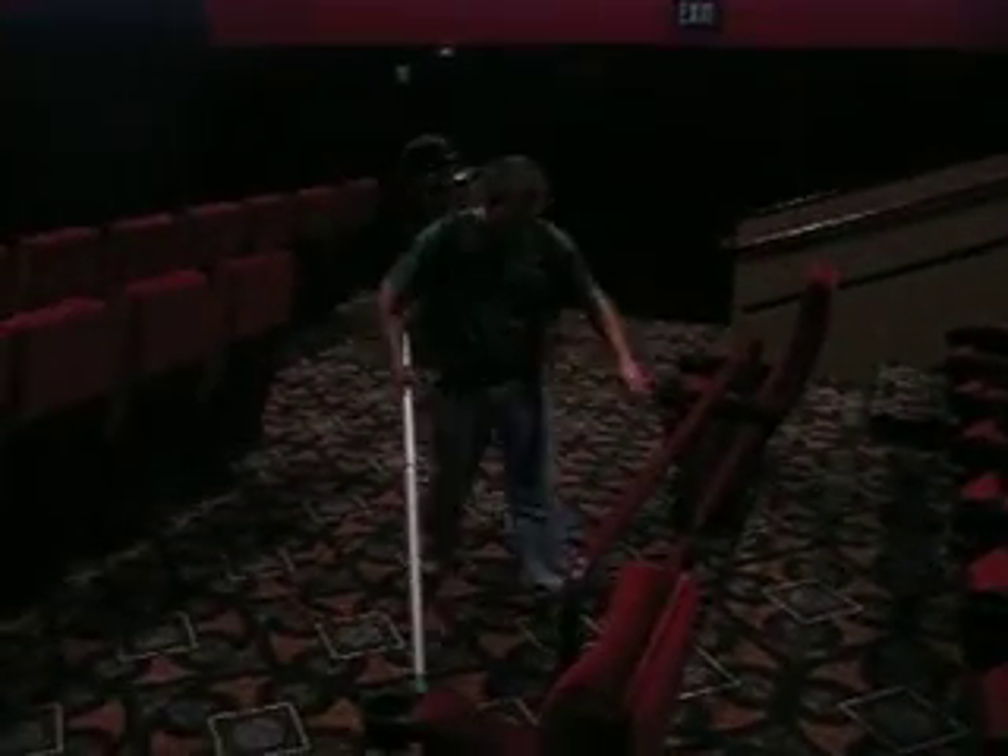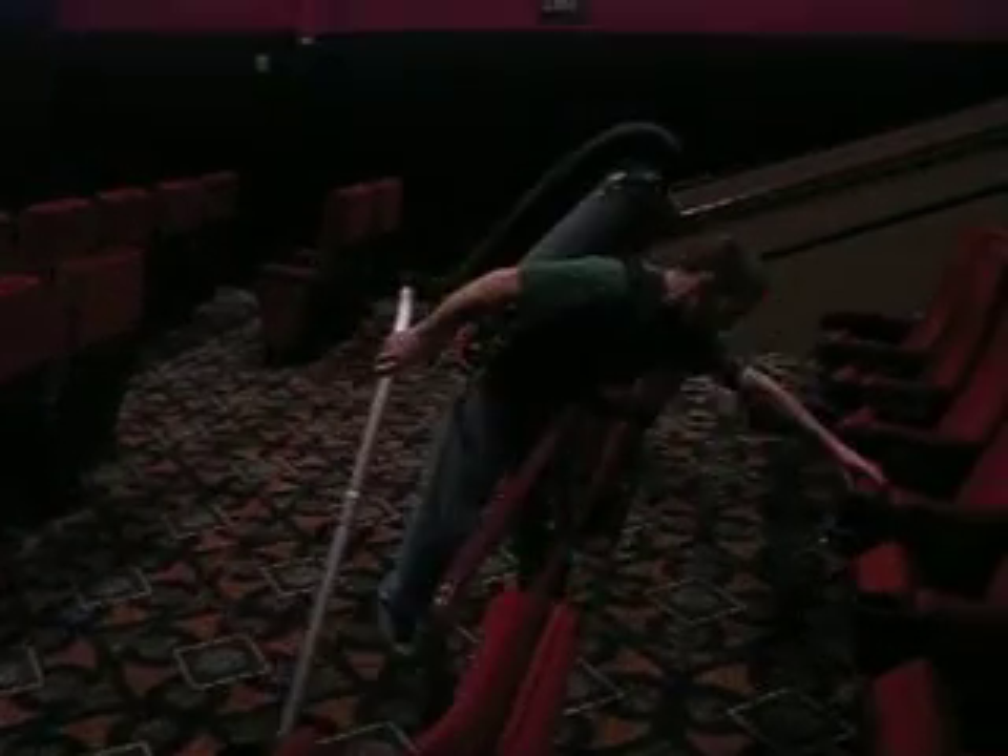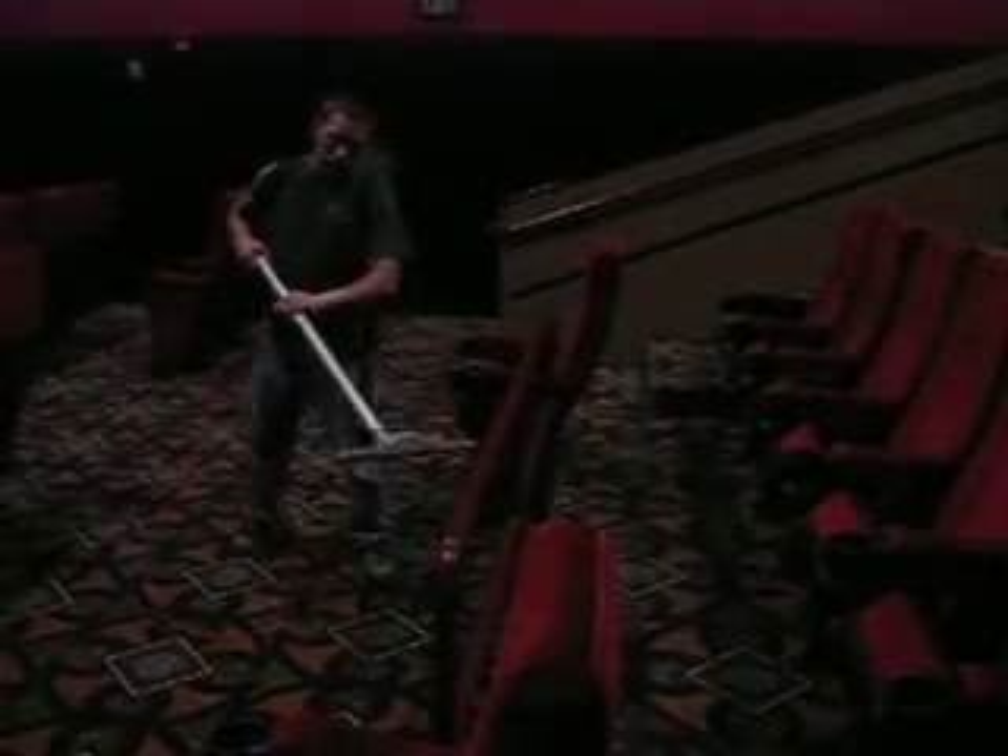With these smaller theaters, you always want to hit the front row behind the seats with your vacuum tool.